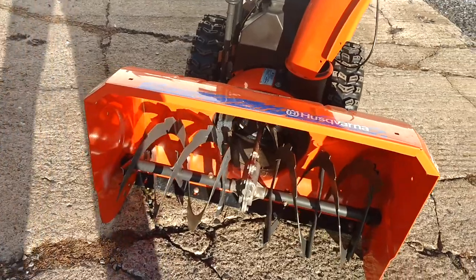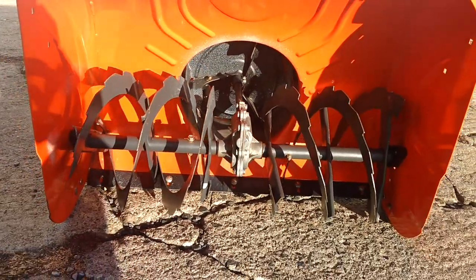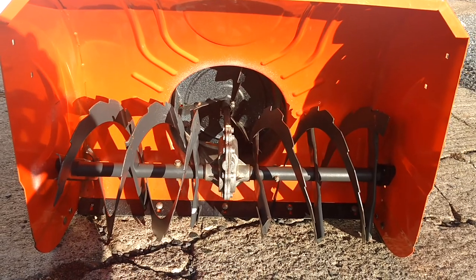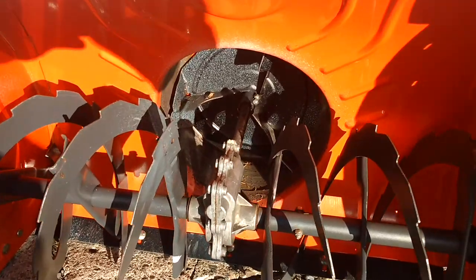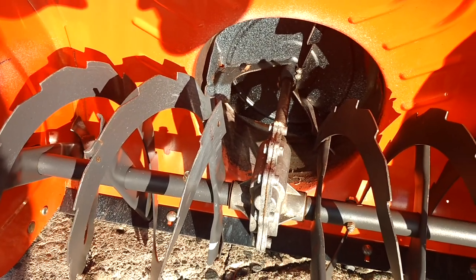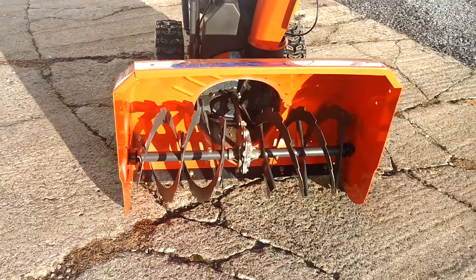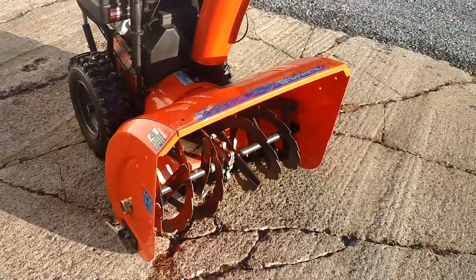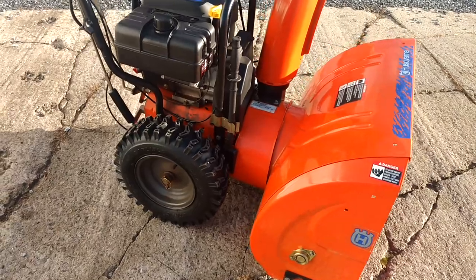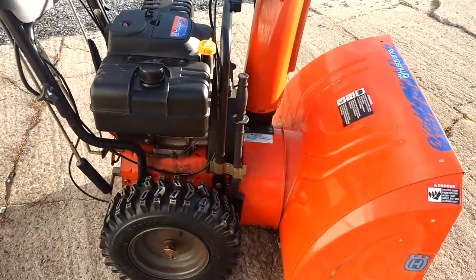Eventually, I'll go to the Husqvarna dealership and get a can of color match paint from them and repaint it. It's inside the chute — as you can see, it's a little marked up there, but there's no rust whatsoever in it. Like I said, I always spray rust check on it all the time. It's cheap preventive maintenance.